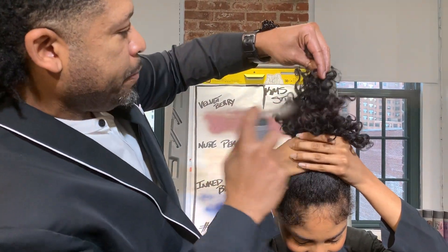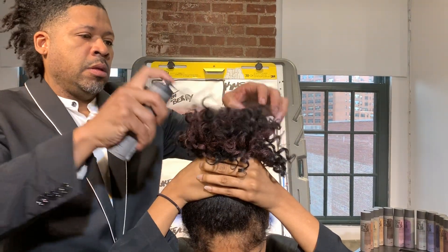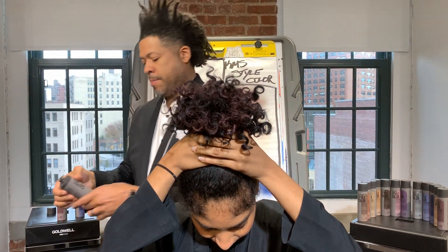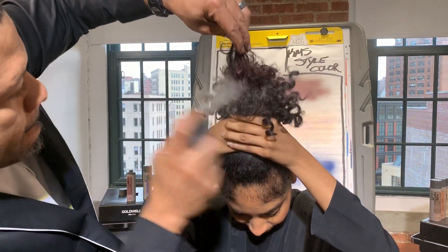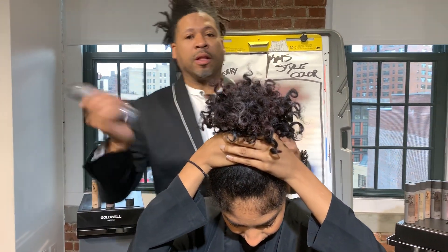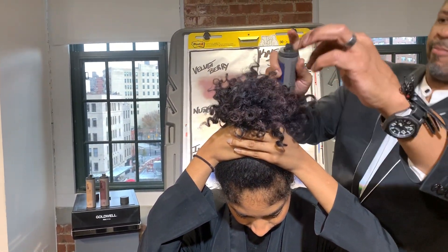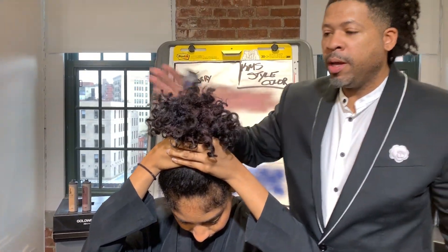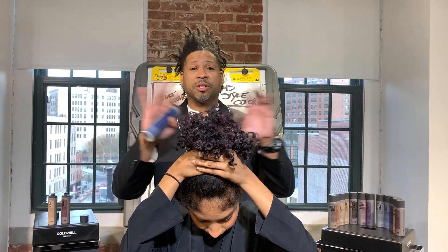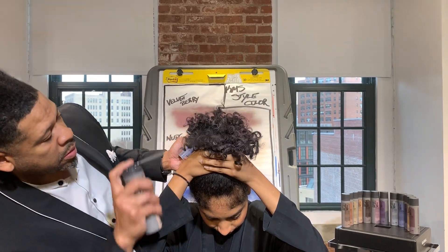First we'll go in with our Velvet Berry — look how you can see that right away on dark hair, right away! Then we'll go in with our Nude Peach, and next I'll finish off with a little bit of our Ink Blue. It takes about 60 seconds — we just allow things to start to dry in. You'll notice I don't even bother using gloves in the salon either, because this washes right off when you shampoo or use soap, and she doesn't have to worry about it being on her pillows.